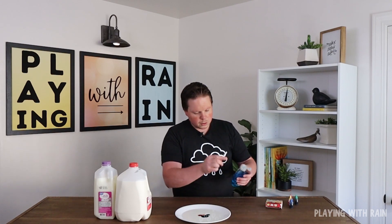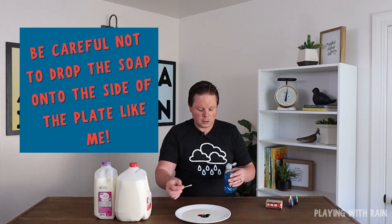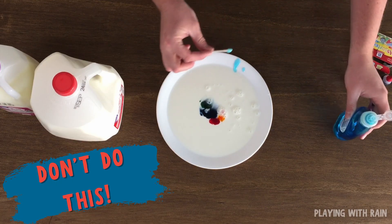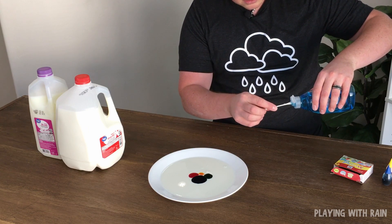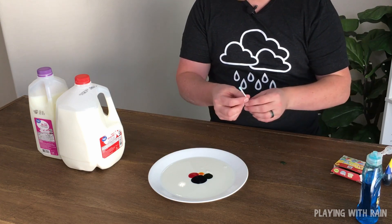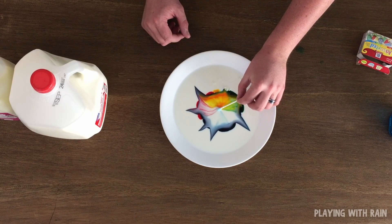Now I'm going to put a little soap on this cotton swab — you do want to be careful. I've actually done this many times where I've been holding it over the milk and a drop hits the side and messes it up, so just be careful of that. I dripped a little bit on the table, but that's okay — better than on the plate. Then we're going to put this right back in the middle. This is with whole milk, which has a higher fat content than skim milk.